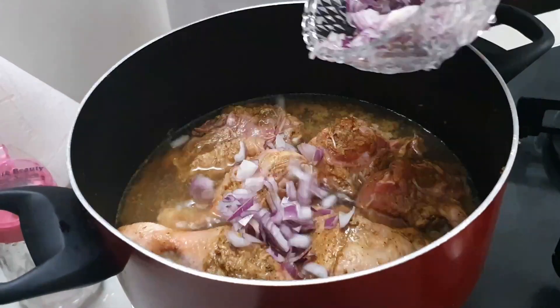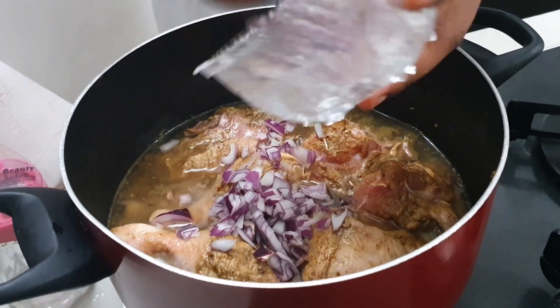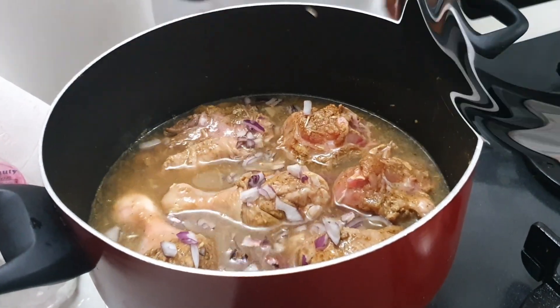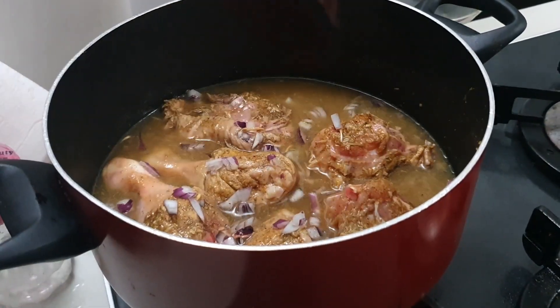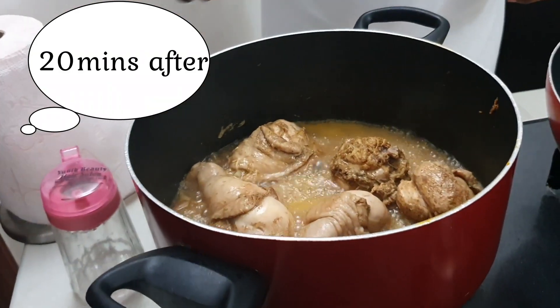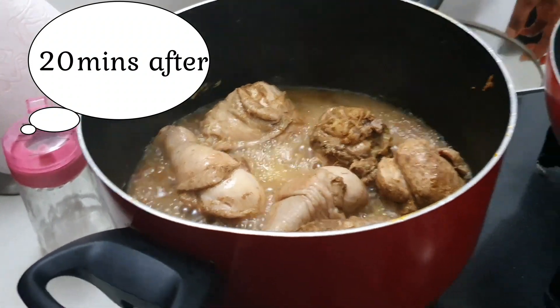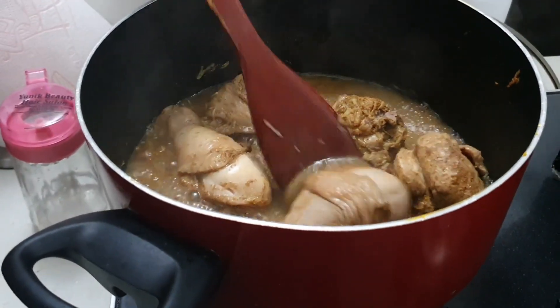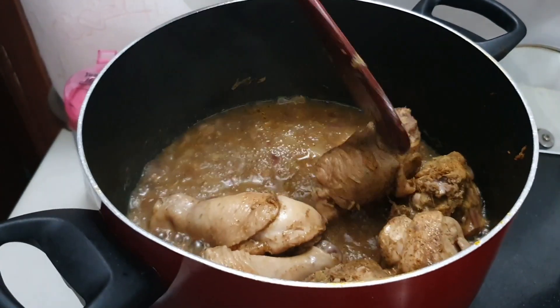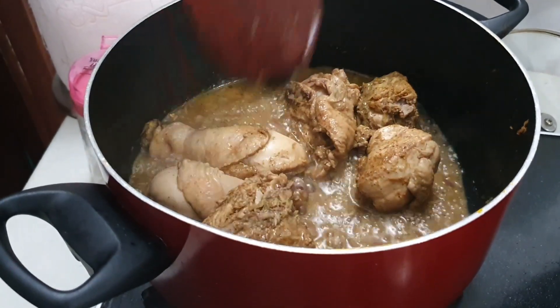I'm adding my onions to it right now. We're going to boil it for 20 to 25 minutes. We'll be checking our chicken — it's ready! We're going to bring it out and allow it to cool for just a few minutes and then we start frying it.